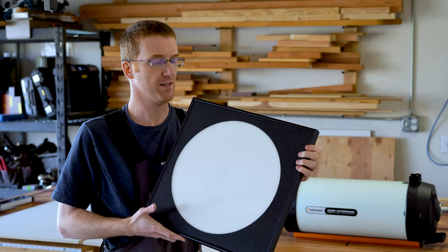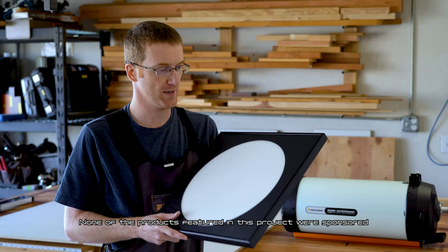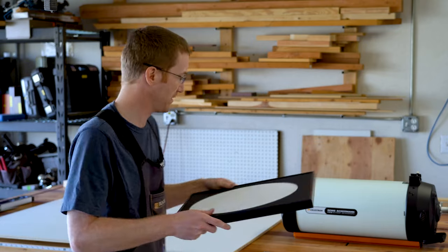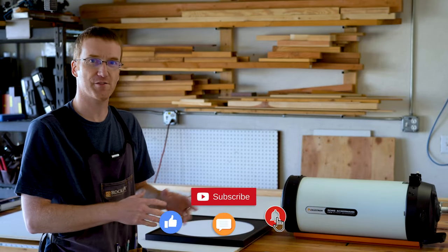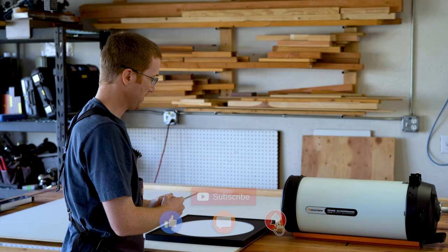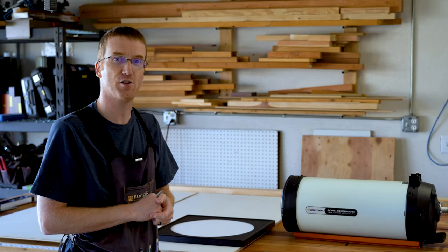This is the Spica Flat Fielder. It's a light panel that helps you capture your flat calibration frames. It works great with my C8 telescope. All I do is simply lay it down on a flat surface, set the telescope right on top of it, and take some pictures of the evenly lit illuminated surface.